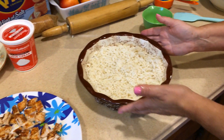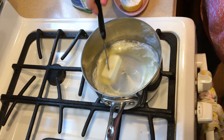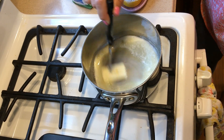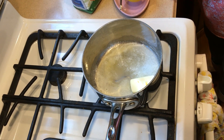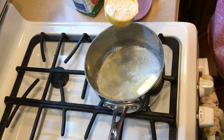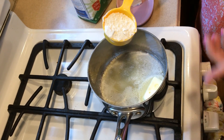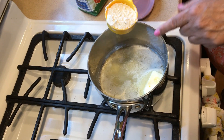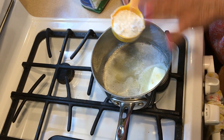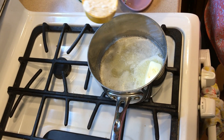Now we're going to go to the stove and I'll show you how to make the roux. I'm putting in a quarter cup of butter and I'm going to melt that down, then add a quarter cup of flour and cook it for about two minutes, whisking constantly. You do not want to undercook the flour — it will taste like flour if you don't cook it. Whisk until it becomes thick, about two minutes.